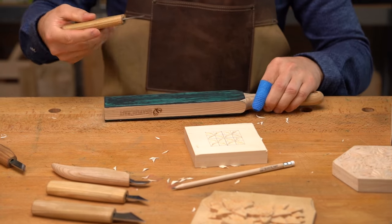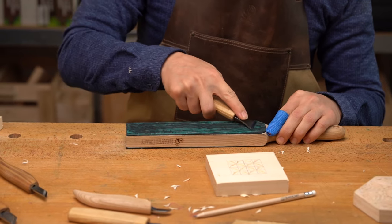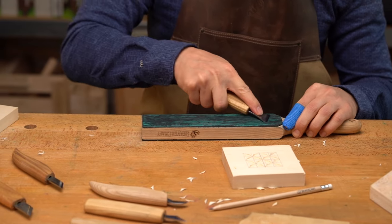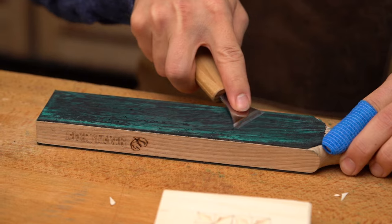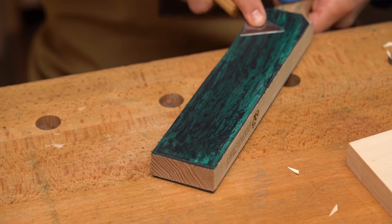If you notice that your cuts aren't as clean as you'd like, it might be time for stropping. Just give your knife a few passes on a leather strop to keep that edge razor sharp. A sharp blade is essential for clean, precise cuts.